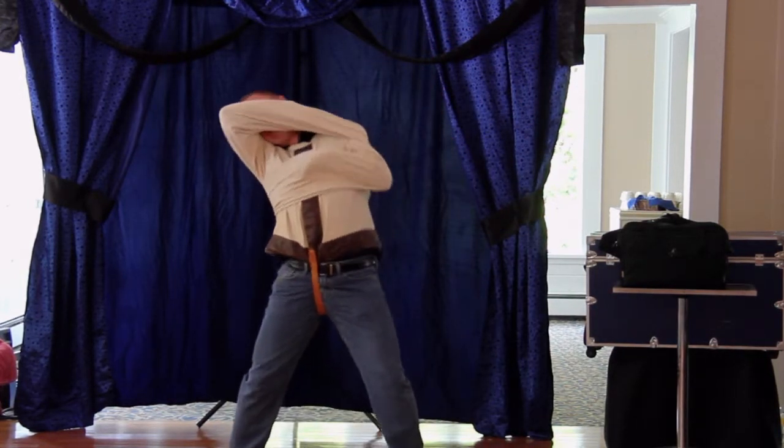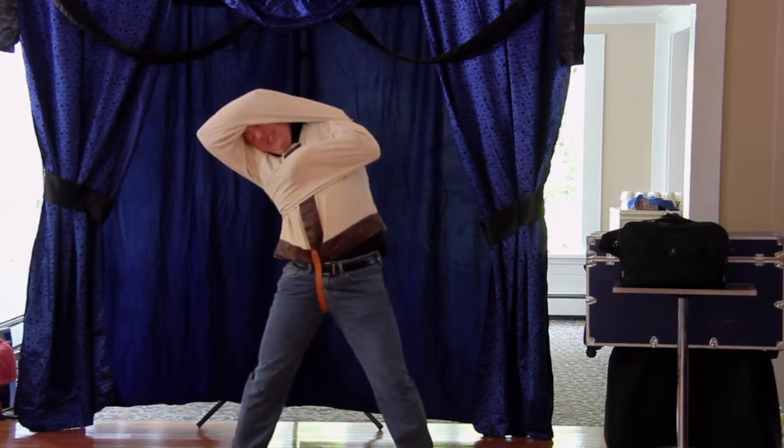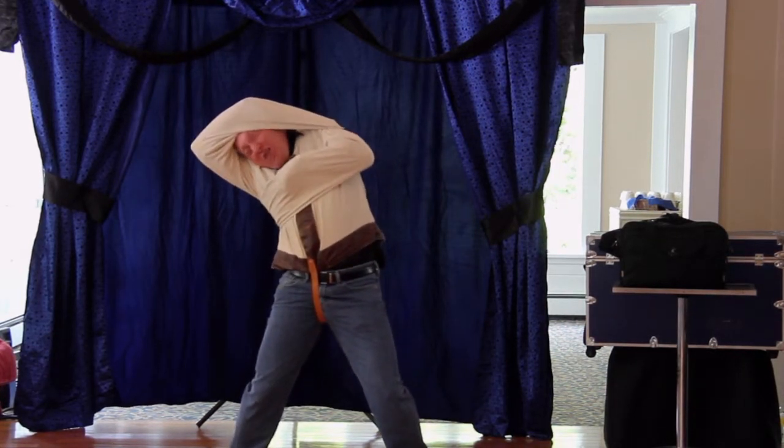All right, here we go! Ladies and gentlemen, it's the miracle of birth!